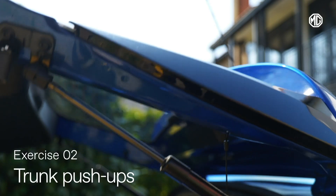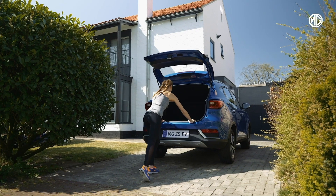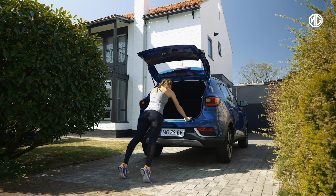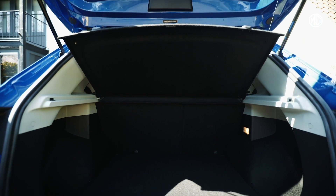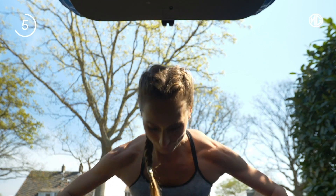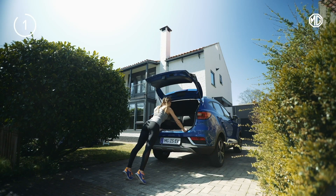And now the fun really begins. We're going to start with some upper body work. Nice slow press-ups for 30 seconds. That's it. Elegantly press. Hold as you check out the 448-liter trunk space. And extend. Smooth and easy as closing your MG's trunk. And... 5... 4... 3... 2... And we're done.